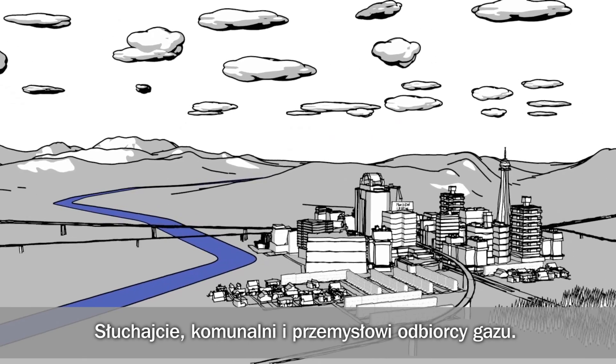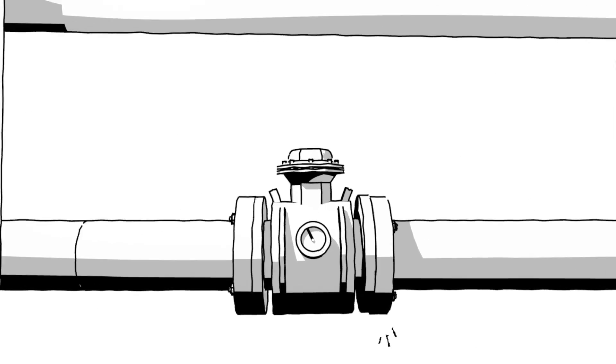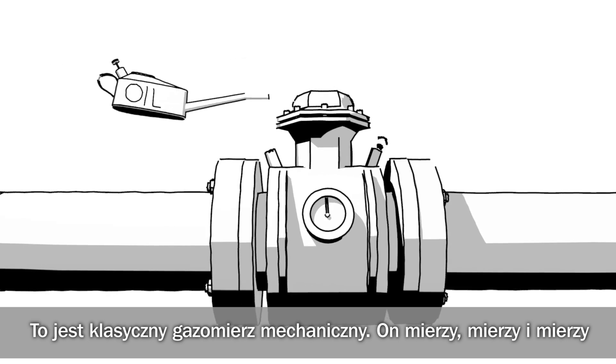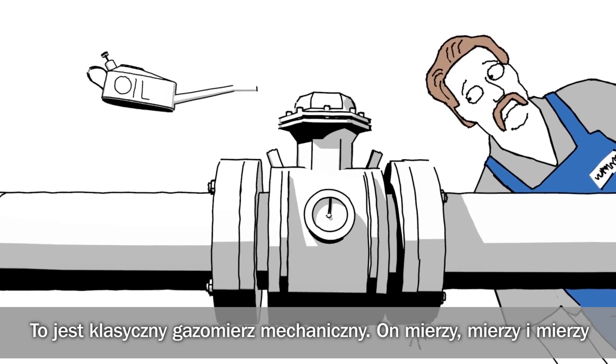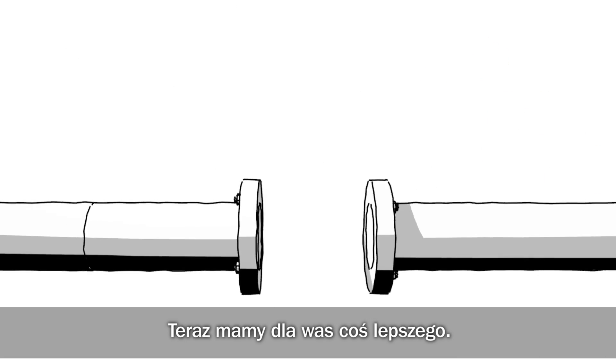Listen up, Municipal Utilities and Industries. This is your mechanical gas meter. It counts, and counts, and counts. Now there is something better for you.